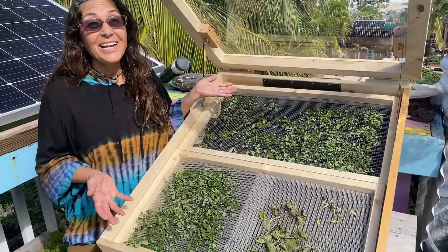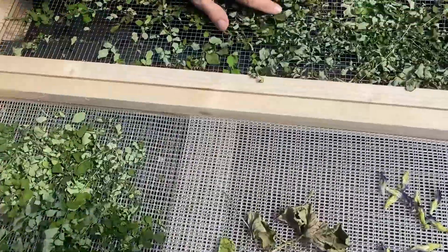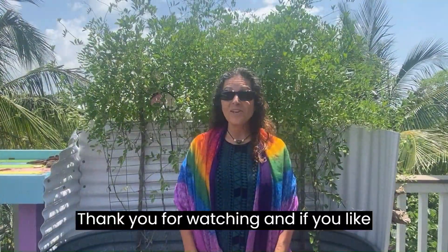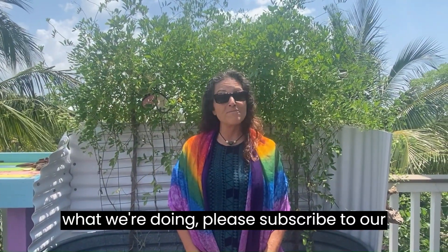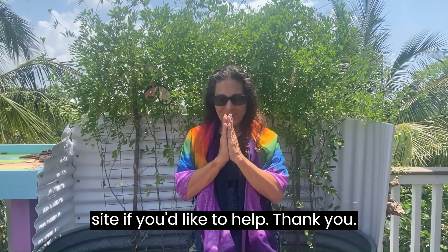Our solar dehydrator is amazing — you can hear them crispy but beautifully green. Thank you for watching, and if you like what we're doing please subscribe to our channel. We also have our GoFundMe site if you'd like to help. Thank you!